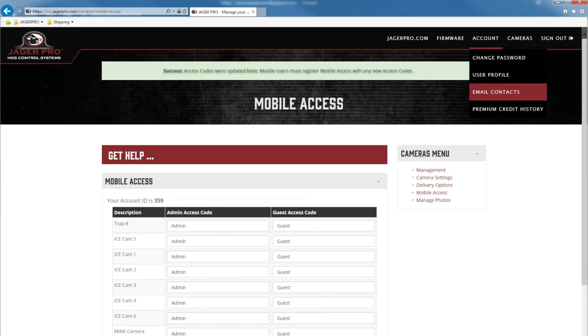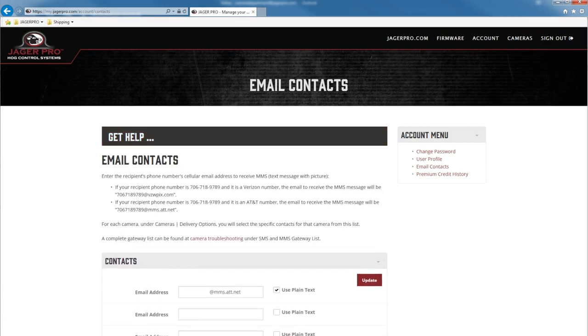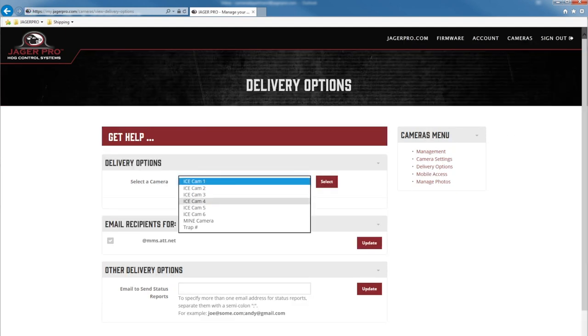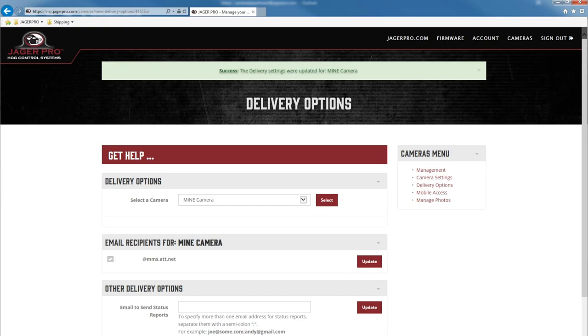Click on account, then email contacts. Input your email address or phone number to receive texted photos. Click on get help for more information. Click on cameras, delivery options. Select which camera you want to update from the drop-down menu, then check the box for each email address or phone number to send to. The last option, if you choose to use it, is other delivery options — enter the email address or phone number you want to receive the daily status report. Once complete, click on the update button.